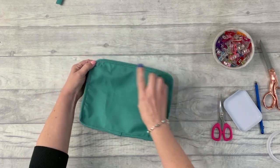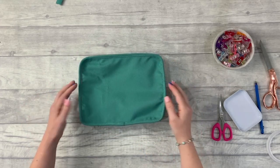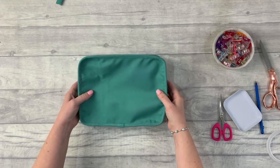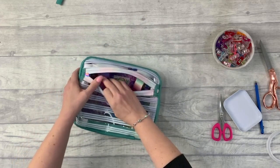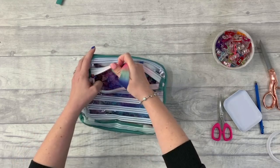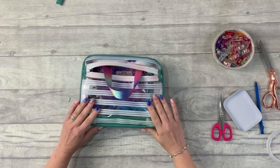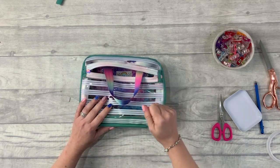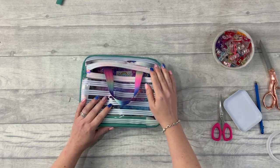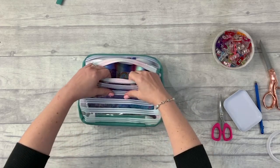Reach through the open short zipper and turn the bag right way out. If you're using clear vinyl and find it difficult, gently heat it with a hairdryer to soften the vinyl so you can turn it through — be really careful when you do that.